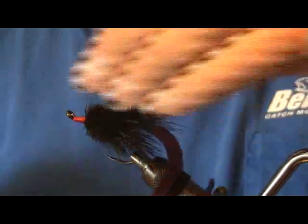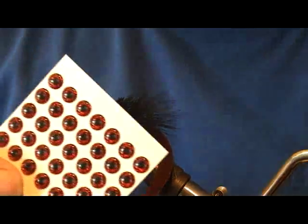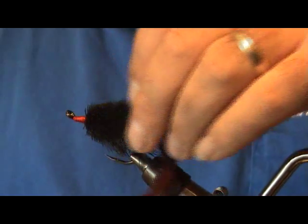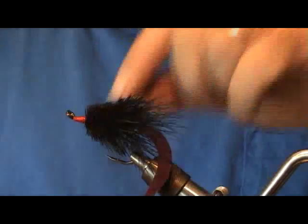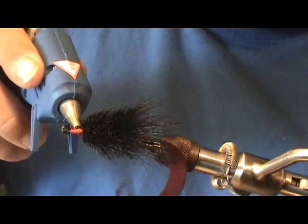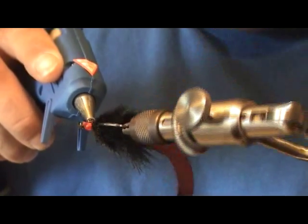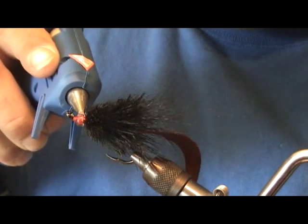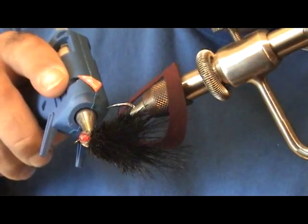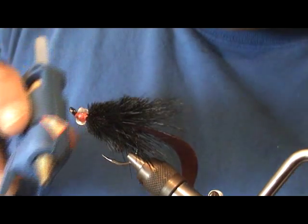I've gone ahead and trimmed up this fly and gave it a nice little taper. We're going to attach some quarter-inch stick-on eyes. First, we're going to build up a head here full of hot glue to give it a nice head. I've wrapped in some red thread to give it a red accent underneath the hot glue, just a little. What you want to do is rotate this while you're applying the hot glue — try not to get it into your deer body hair. Get a nice little head going.